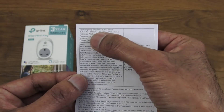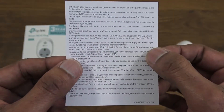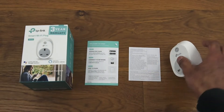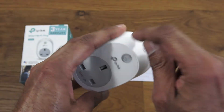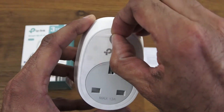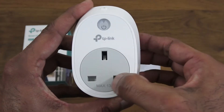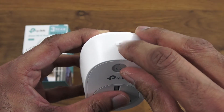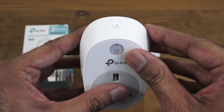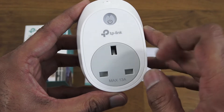There's also a sheet with operating frequency and max output power in multiple languages. The plug itself has a very solid build quality — tough plastic all around. There's a button to turn it on and off, and a reset button. If you're having issues configuring it, just hold the reset button and it will reset.